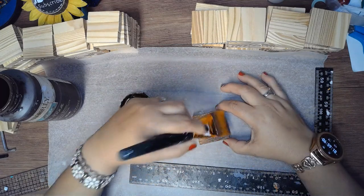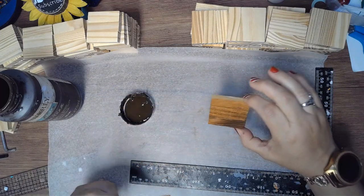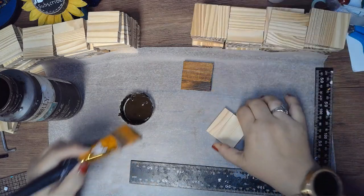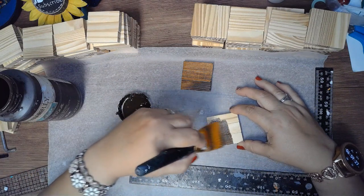You only have to paint the top because the sides are going to be glued. Once the project is completed at the end, I'm going to do a coat of ink at the bottom on all the blocks.